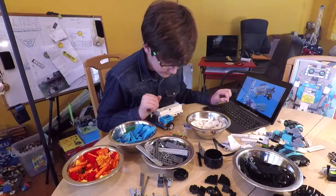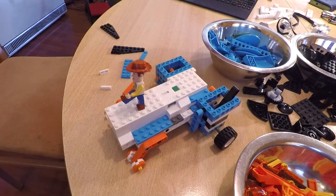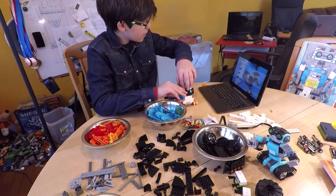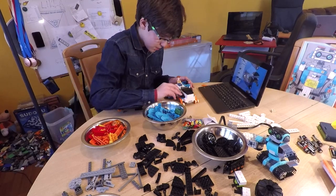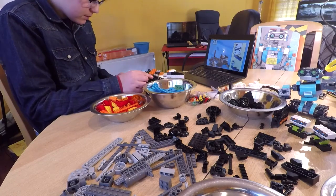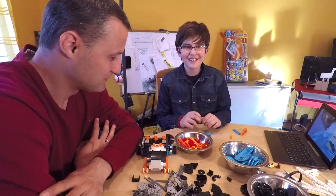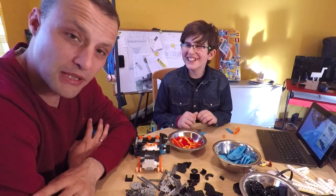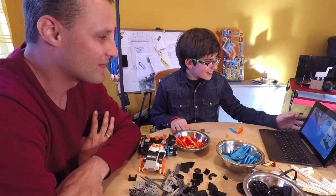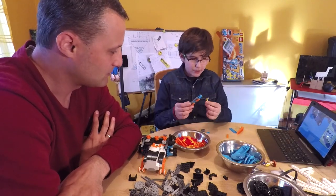Let's get back to work. My name is Alexander, I'm his brother, and I'm 35 years old. As you can see, we are making a robot that can write, so we need to find some parts to make this.